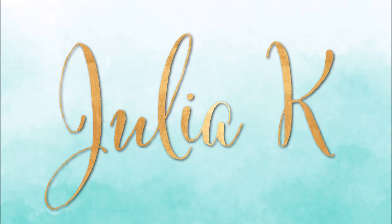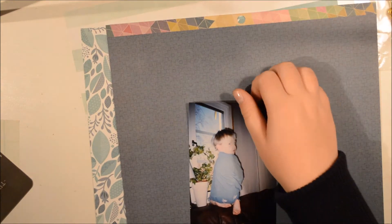Hello everybody, it's Julia here and I am here together with my brother. Say hello. Hello. That's Arvid. I thought it was very fitting because I am showing you a scrapbook page I made of a photo of him.